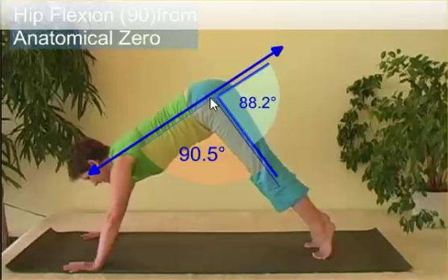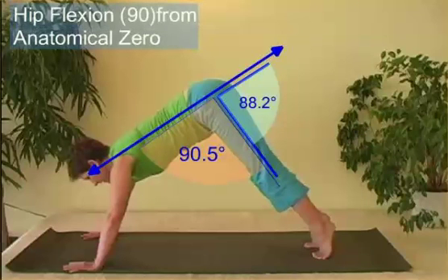Again, this Dartfish angle of the hip — the actual angle would be 180 minus that angle, which in this case is 90.5 degrees.